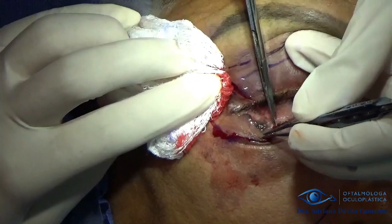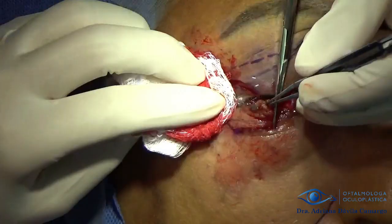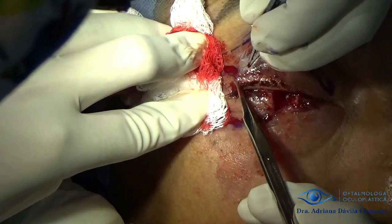We begin with the incision using a scalpel within the limits we previously marked, and later with Steven scissors we remove the tumor and its margins. This is a tumor that is extremely attached to the deep plane and bone, so it is a bit complicated to remove it completely.